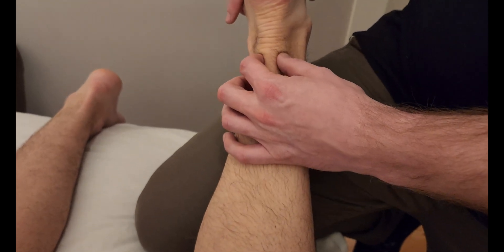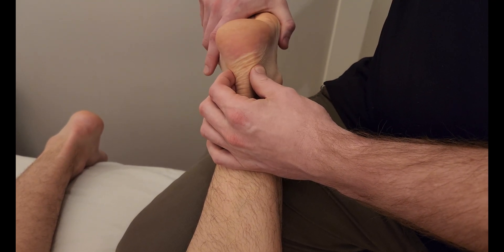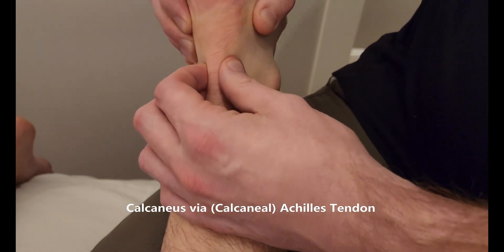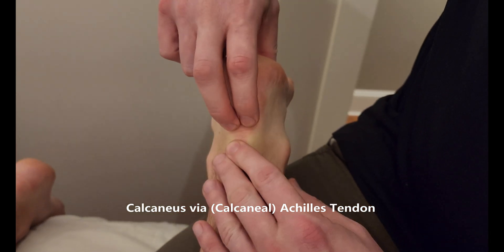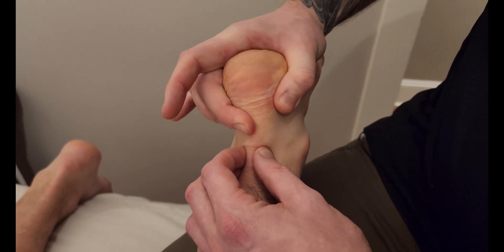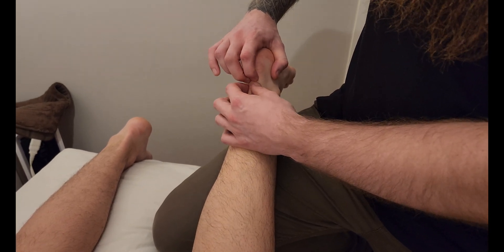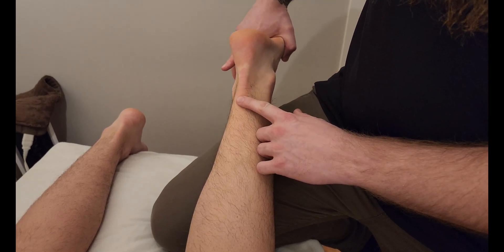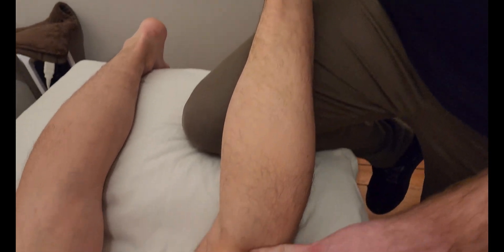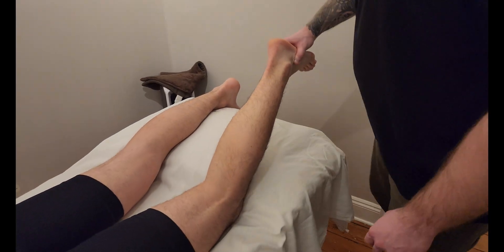We're going to follow the achilles tendon all the way down until it makes attachment on the calcaneus. I can move the calcaneal tendon — otherwise known as the achilles tendon — back and forth. It inserts on the posterior superior aspect of the calcaneal tuberosity, right in this area. Gastrocnemius primarily performs plantar flexion at the ankle but also assists in flexion of the knee joint. That concludes our palpation of the muscle gastrocnemius.